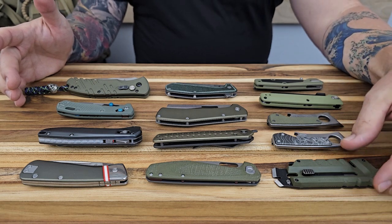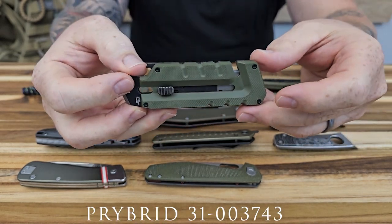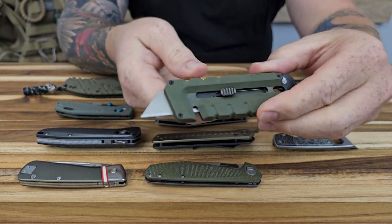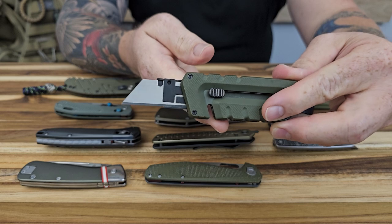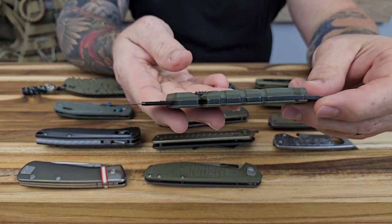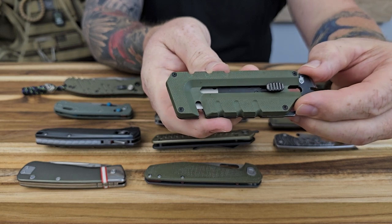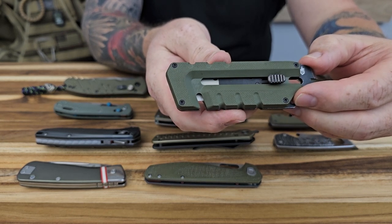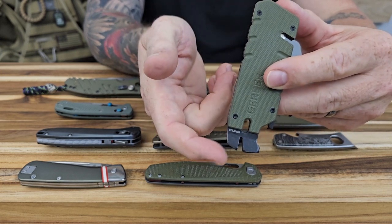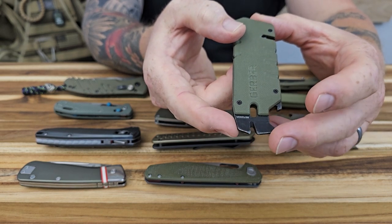Starting here at the front, the first one is called the Pry Bread and it's essentially a utility type tool. It does have the utility razor that you would use in a standard utility knife. It's got G10 scales on it and a decent slab of steel. When it's closed, you've got an area in the front where the blade is exposed, so you could use that to cut cordage or strip wires.